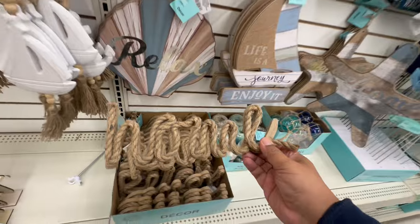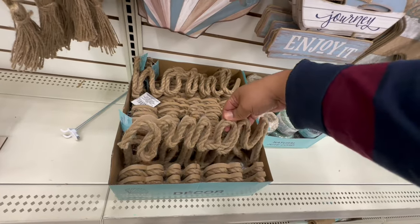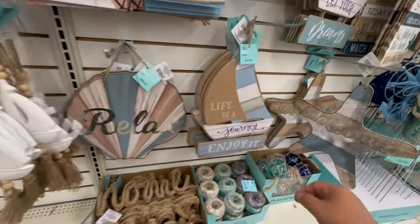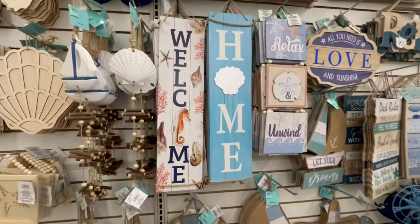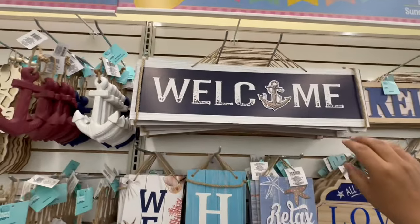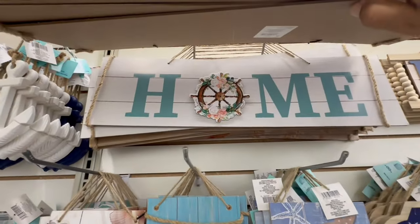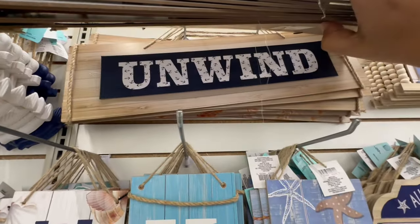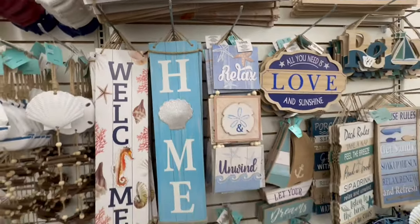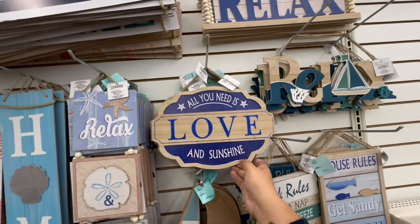Let's see — this one says 'Home,' this one also says 'Home,' and this one says 'Beach.' This one we saw last year, but this one is new — 'Life Is a Journey, Enjoy.' I love when they add a little galvanize to it — it gives it a nice touch. This one says 'Welcome.' And there's also 'All You Need Is Love and Sunshine.'